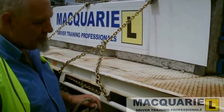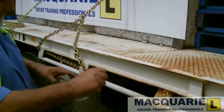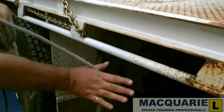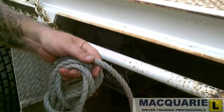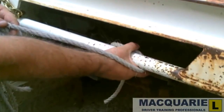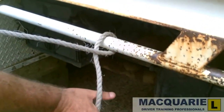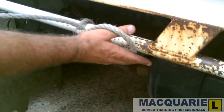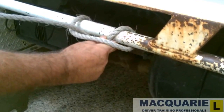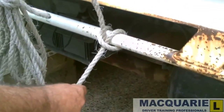We first attach the rope to the driver's side or the near side by use of what we call a clove hitch. Hold the rope as though you're going to shake someone's hand. Put the thumb above the rail, with the fingers push the rope into the palm of the hand. Pull the rope through maintaining exactly the same grip, do the same thing to the right side of the rope. Thumb above the rail, pull the rope down, up with the left hand, and that will tension the clove hitch.